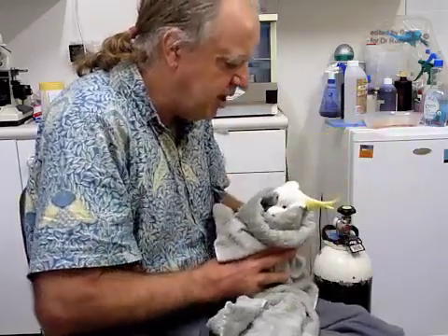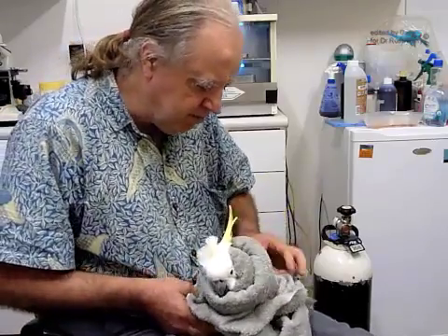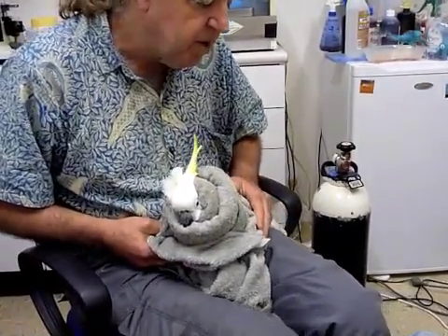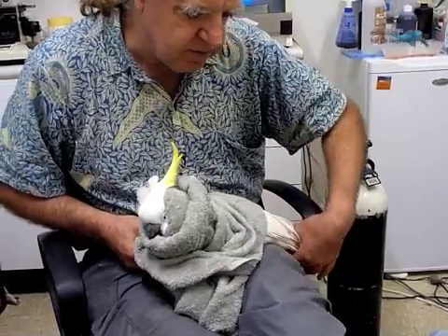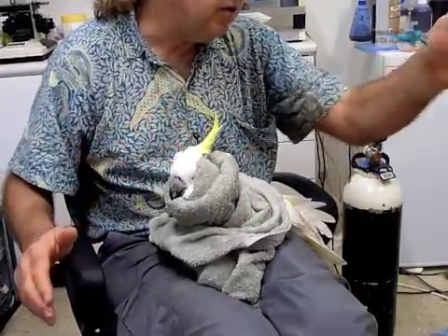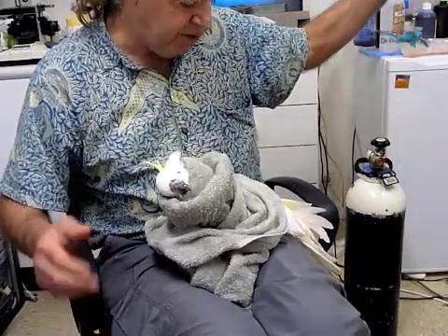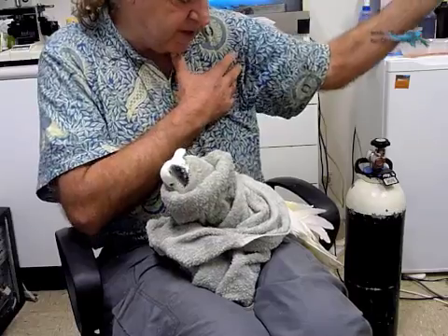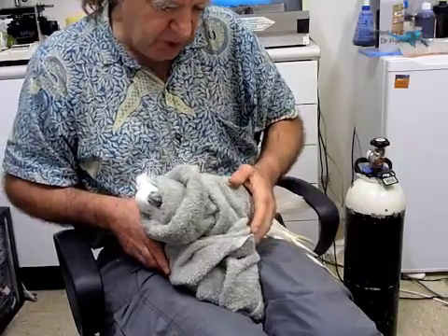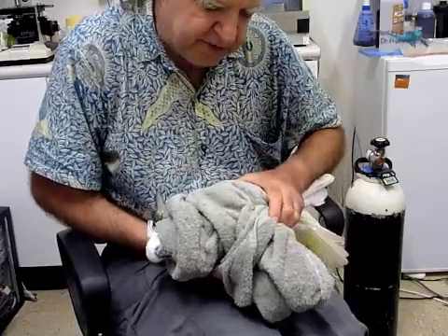Now we're going to start looking at his wing. There are a number of different ways of doing this. One thing I'll point out is that when I'm extending his wing while he's conscious and prone to struggle, I'll be extending his wing forward in that direction rather than out to the side. Because the pectoral muscles are going to pull the wing that way if he struggles, and if he were to have osteoporosis or fragile bones, we could end up with an extra broken bone.